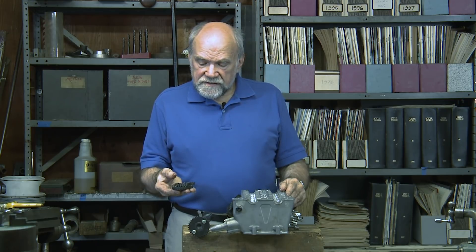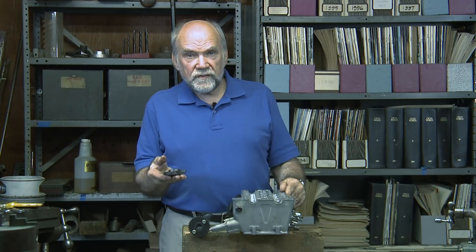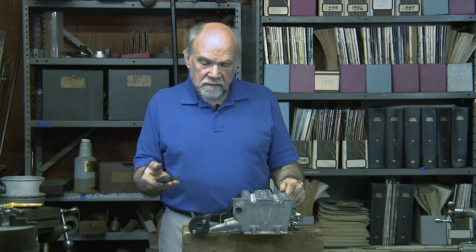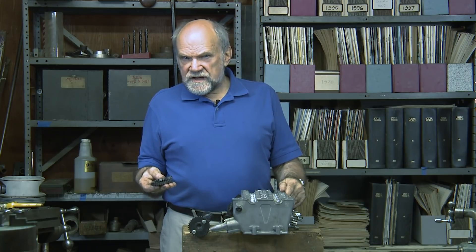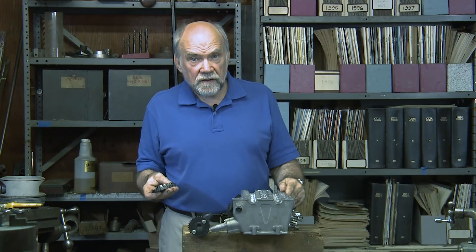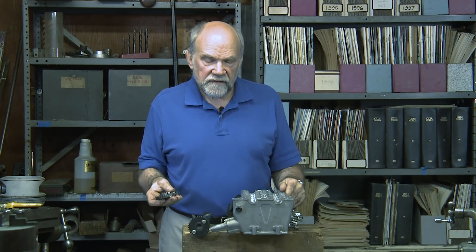I'm Kevin Cameron, and my subject of the moment is how the camshafts themselves are driven and why this engine has two rather than one. You've probably seen the expressions in written form SOHC, which stands for single overhead camshaft, and DOHC, which stands for double overhead camshaft.